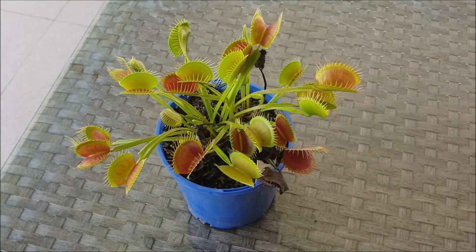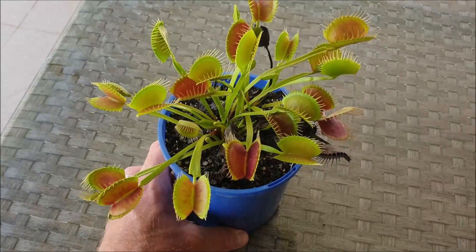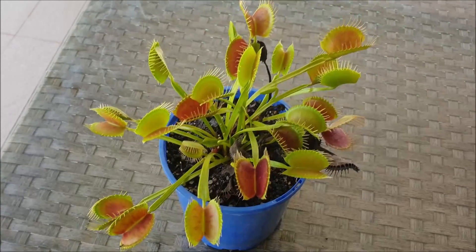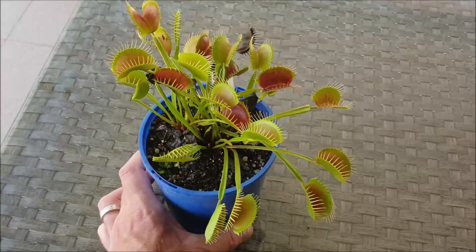G'day everyone, it's Gerry here from Succulent Flytraps. For first-time visitors, I encourage you to subscribe to my YouTube channel called Succulent Flytraps for expert growing tips, interesting videos about carnivorous plants, and exciting new varieties in my nurseries.